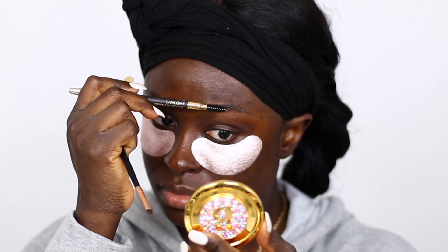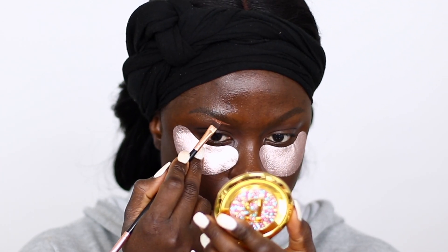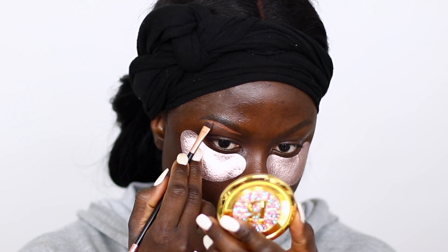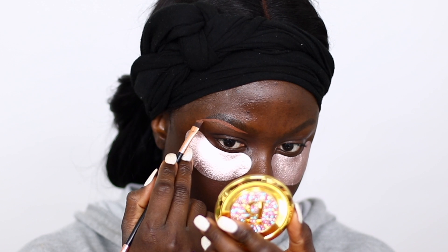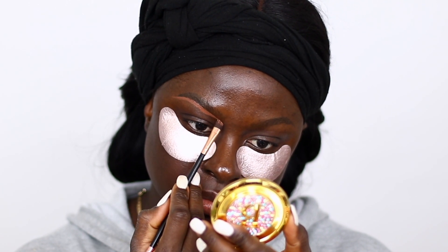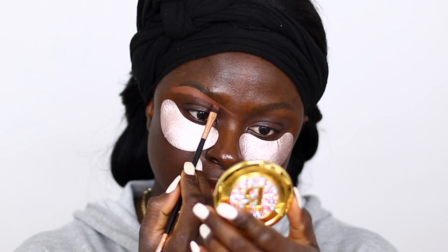So I'm using the ColourPop Concealer DD56 to line my brows. Because if I don't do it now, it's not going to be easy to do my brows after I finish my eye look.